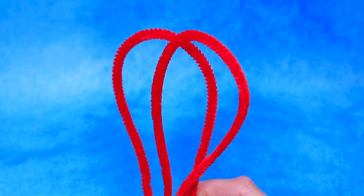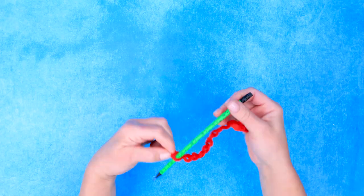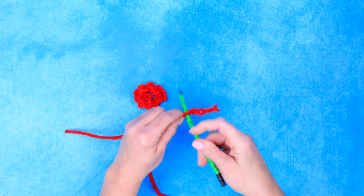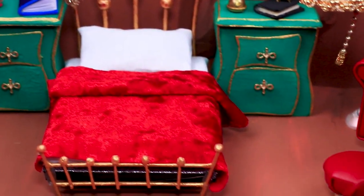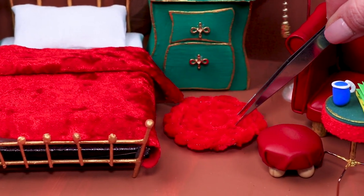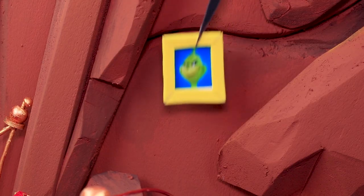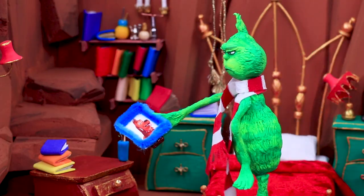Make a rug out of a pipe cleaner — you just need a pencil, a wire, and your hands. Pretty soon you'll have a great rug. Put it near the bed so getting up will be soft and nice. Portraits of the Grinch decorate the walls of the cave, and the Grinch also has a photo of his dog.